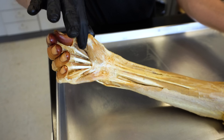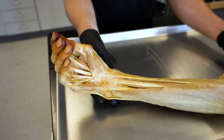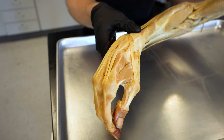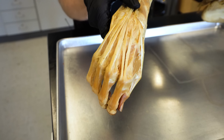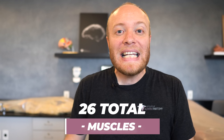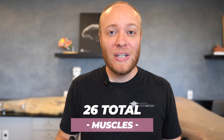Then inside of the hand, looking closely, you can see several muscles in here. There are going to be 11 total muscles inside of the hand — intrinsic hand muscles — that move the digits. So that gives you a grand total of 26 muscles that move the hand, wrist, or digits in some capacity.